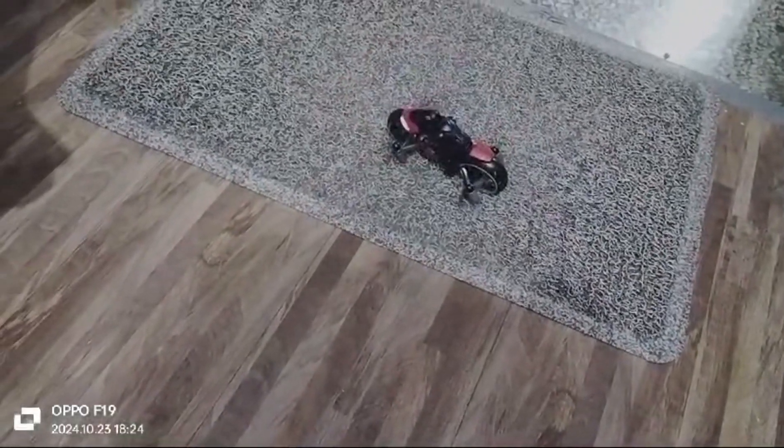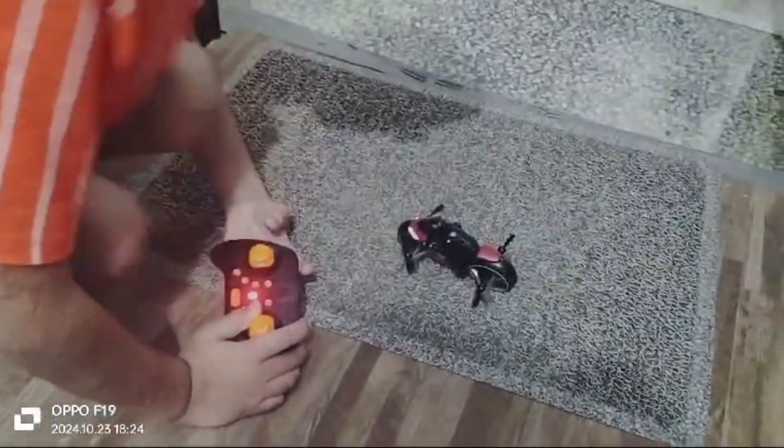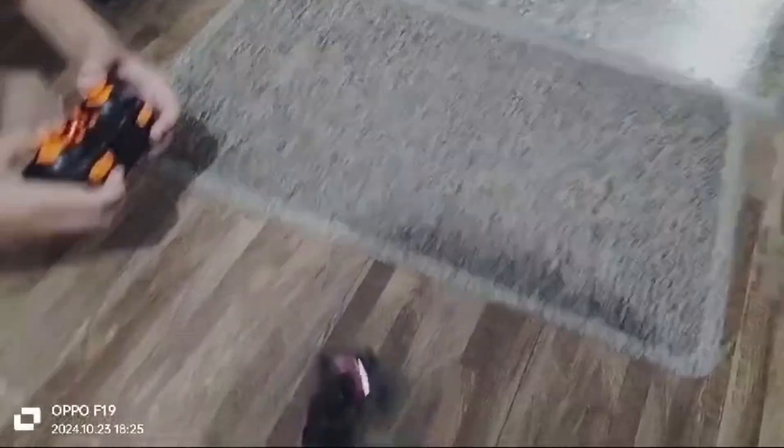Amazing! What's happened? This mat is so rough, Fatik. Still, it's doing so well.